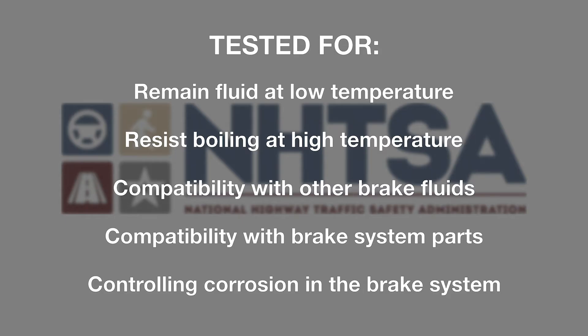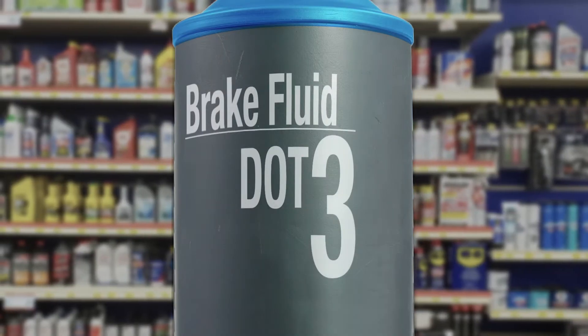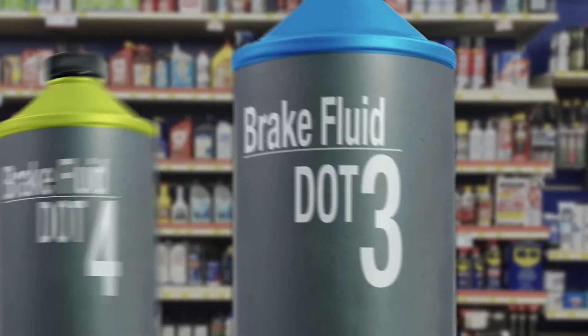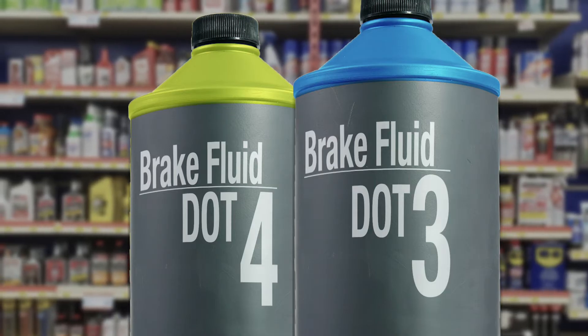Brake fluid is referred to by DOT and a number. The DOT stands for Department of Transportation. Each number has a higher boiling point. Most vehicles in the USA take DOT 3 or 4, which are amber in color, like a light beer.